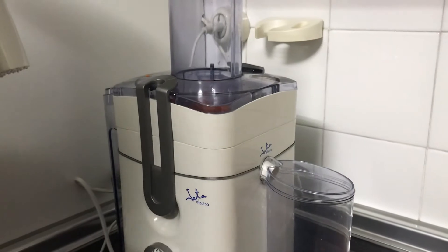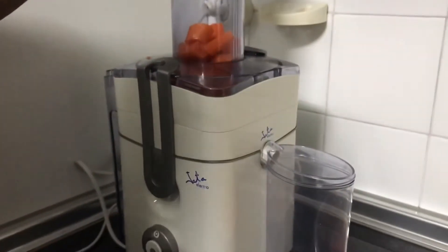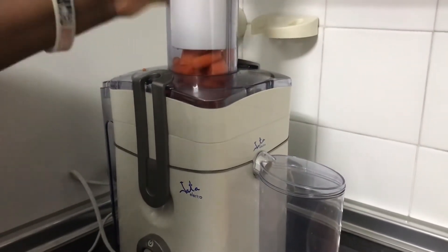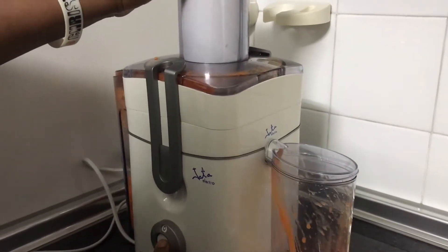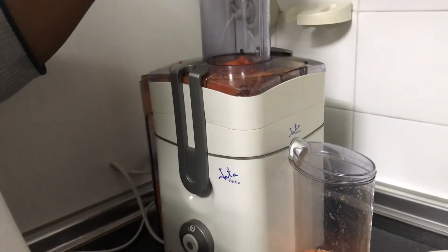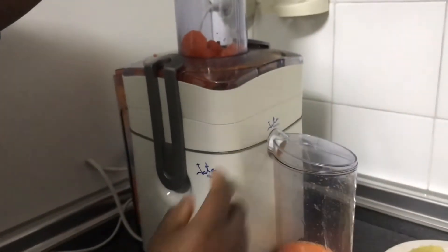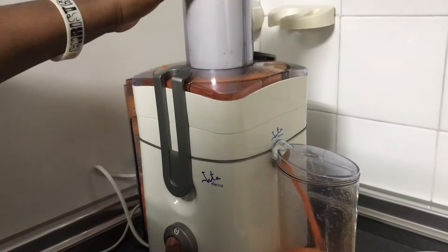I'll be adding the carrots first of all. You can also mix it if you wish. Now I'm feeding them through the juicer just like this.